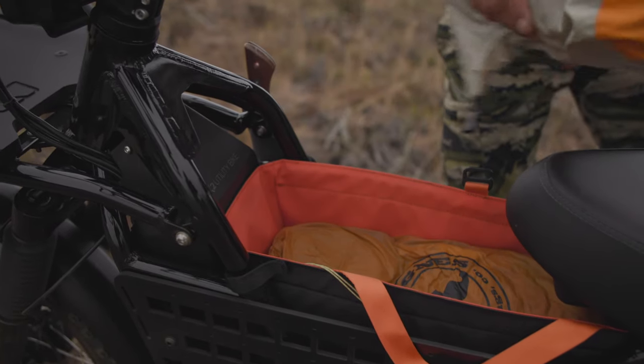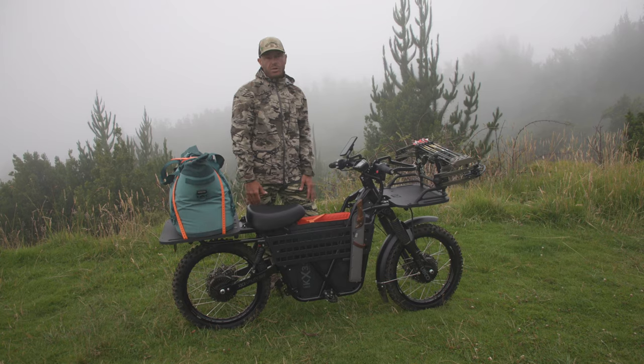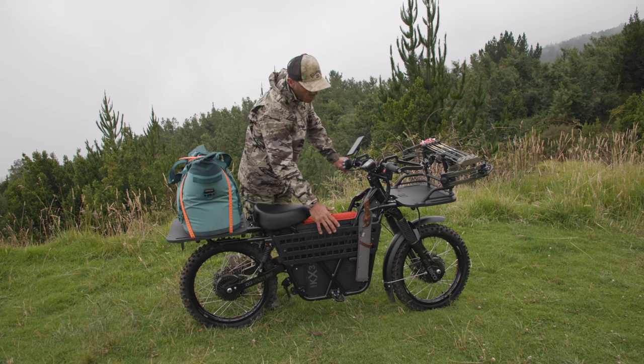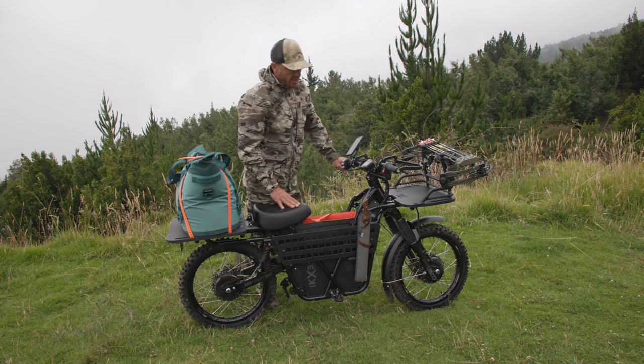In the middle we have this center tote. It's easily accessible storage whether you want to put extra camping gear, snacks, anything you need for the day. Here we have molly panels — you can strap any kind of accessory that you want to this. Here I have a bare bones machete tool that is secured there.